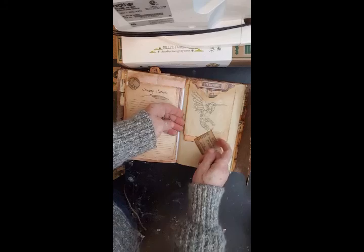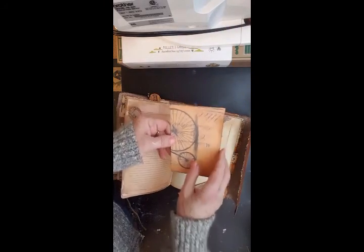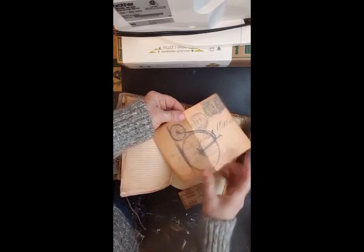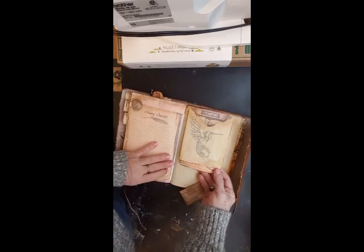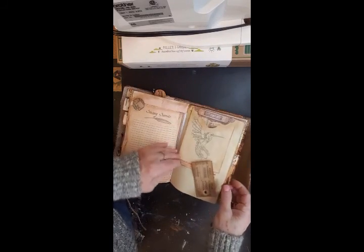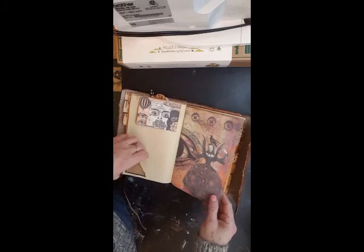There's another tab — flip up and inside I have some ephemera, a little bicycle on a postcard, and a steampunk hummingbird. A little envelope in here with little spots to tuck things.